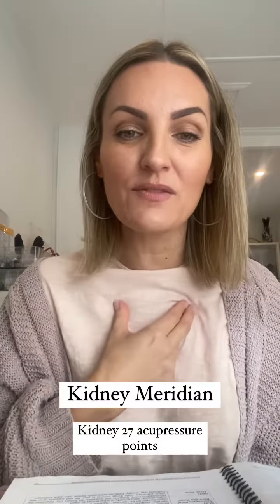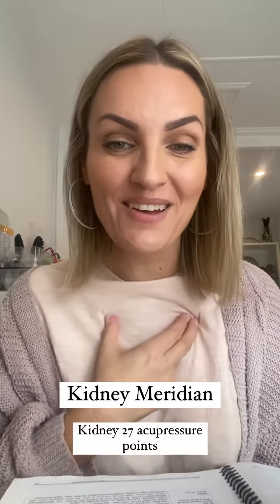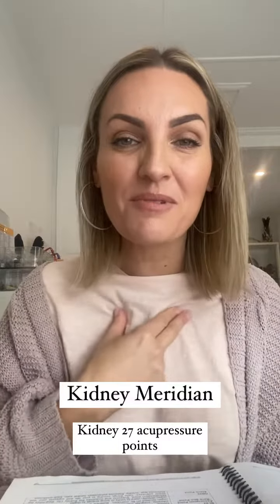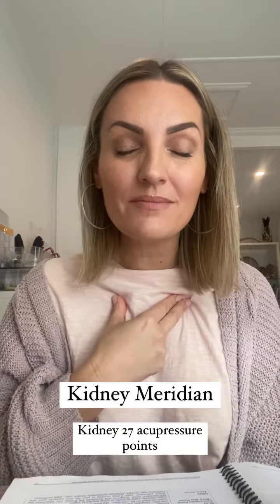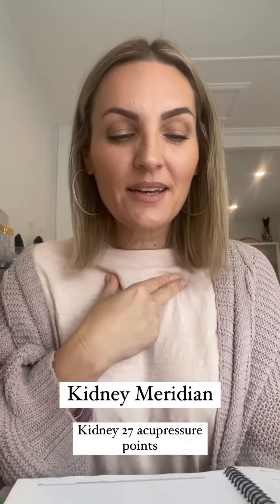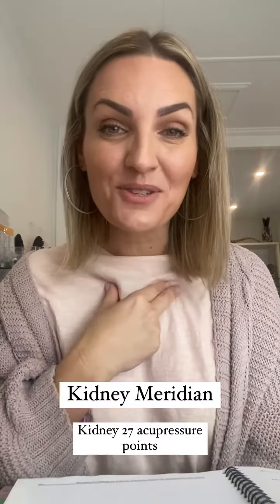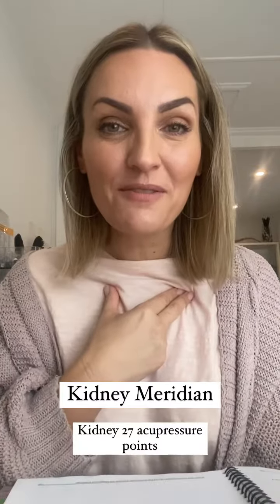As a little hint, the thumb and these two fingers are the best to activate those points, and you'll find your hand sort of just goes there naturally. Rub them, hold them, breathe into them. And here's a little affirmation: it is safe to grow up.